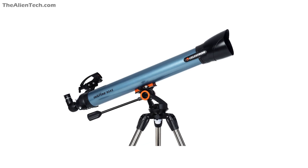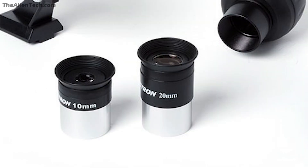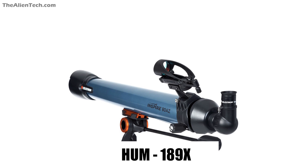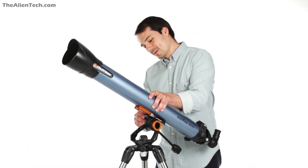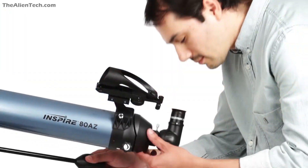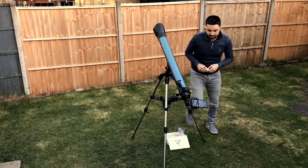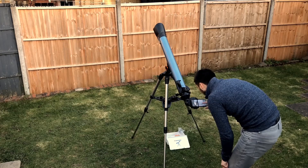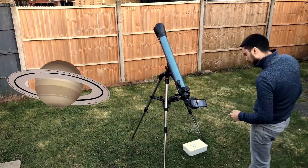The second telescope in the series is the Celestron Inspire 80AZ. It is a refractor type telescope with an aperture of 80mm and a focal length of 900mm. Its focal ratio is 11, and it also comes with two eyepieces: 20mm and 10mm. The highest useful magnification is 189x and the lowest is 11x. The telescope weighs 16.98 pounds. Its 900mm focal length gives it a narrow field of view and good magnification, with very few color inaccuracies. The lenses are coated well, giving sharp images. It is great for observing the moon, moons of Jupiter, and rings of Saturn.